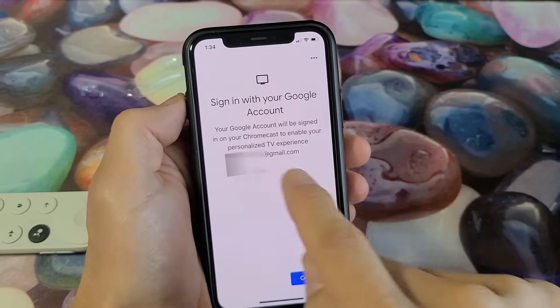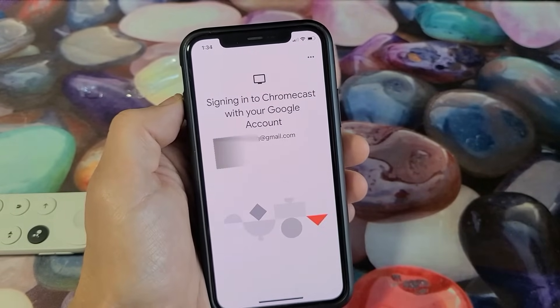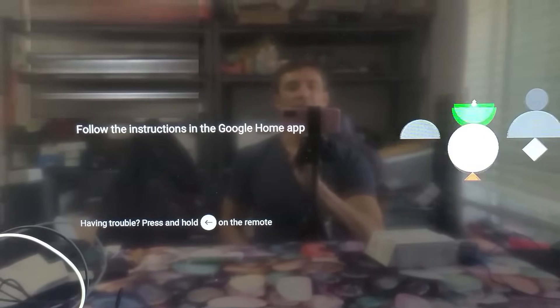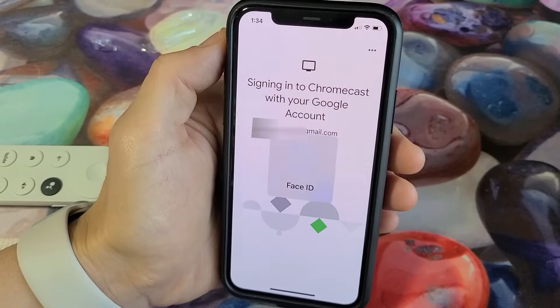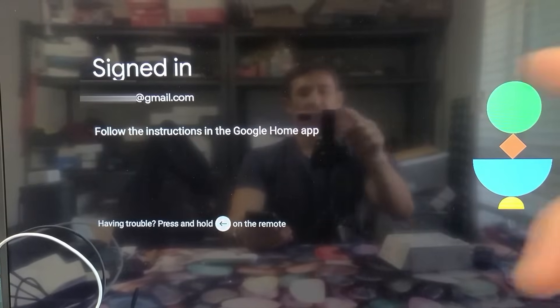Sign in with your Google account — go ahead and read through this. I'll tap Continue and enter my password or Face ID. It now says signed in.